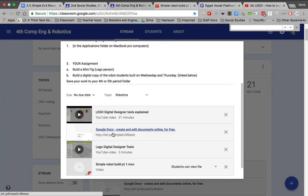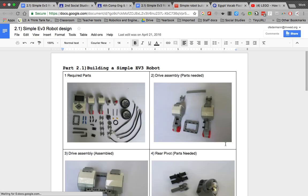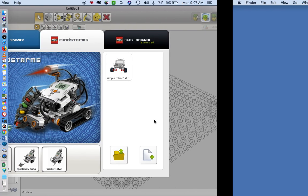Today we're going to take a look at a simple robot design you guys built last week, but we're going to use Lego Digital Designer. This program allows us to customize and add on to a robot without physically changing it. The reason why this is important is because if you have an idea you want to explain to your group members, you can use Lego Digital Designer to do this.